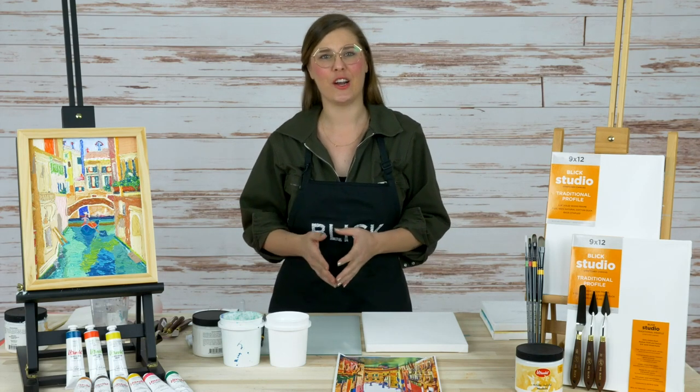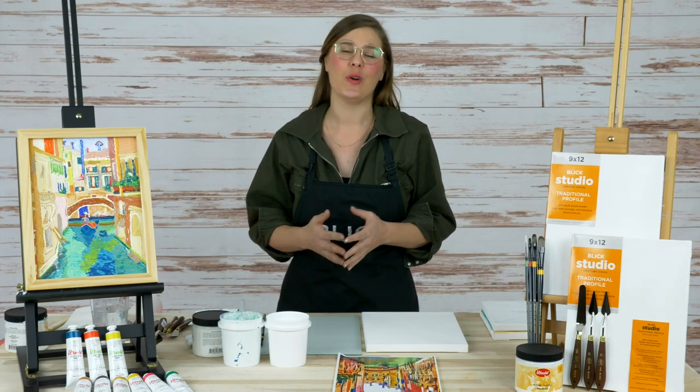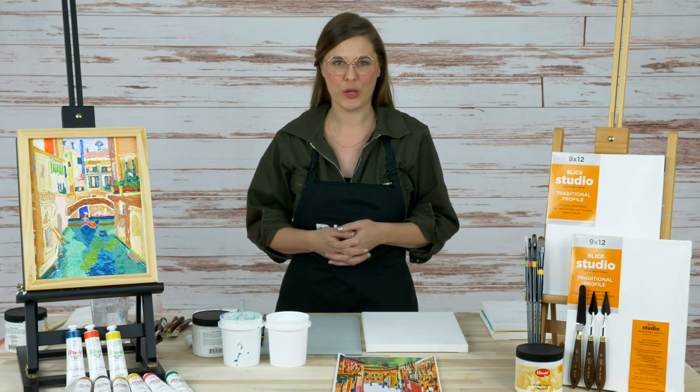Let's go ahead and get started on this painting demo. We're going to be in the chat live, so if you have any questions for us along the way, just hop in, let us know, and we'll do our best to answer those questions for you.